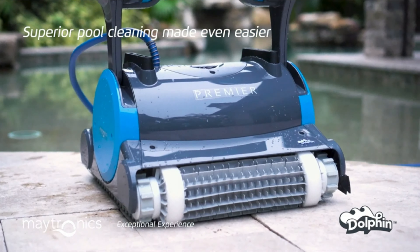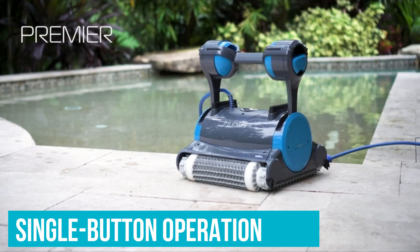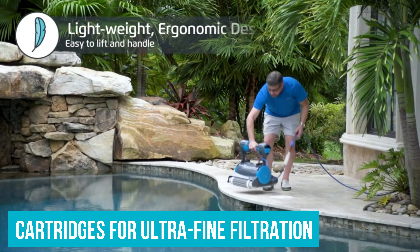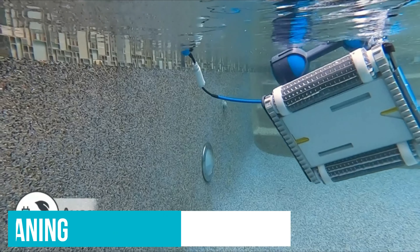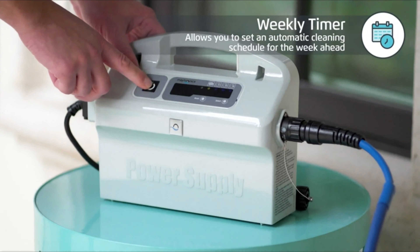Number 4. Dolphin Premier Robotic Pool Cleaner. The Dolphin Premier self-propelled robotic pool cleaner will make pool owners happy with its 60-foot hose length, single-button operation, and multiple filter options. It promises exceptional cleaning power, with cartridges for ultra-fine filtration for bacteria and such, tiny debris, and even fallen leaves.